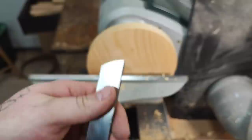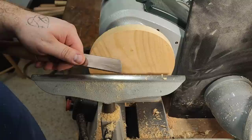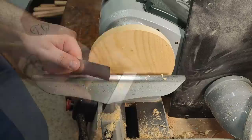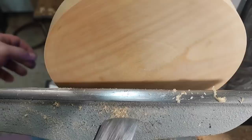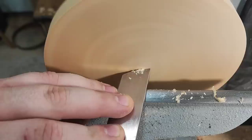If I hone the top of the scraper, it's now much less aggressive but there's also no burr — this is the equivalent of a scraper that's dull. I'll bring you in closer so you can see the grain and the scraper in action. This is a piece of cherry, and this is without the burr on top.